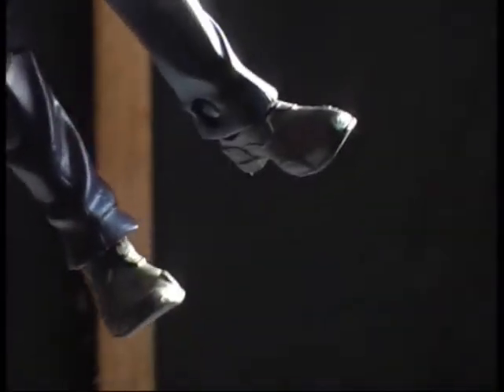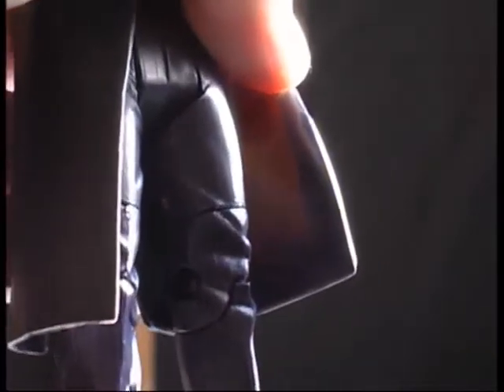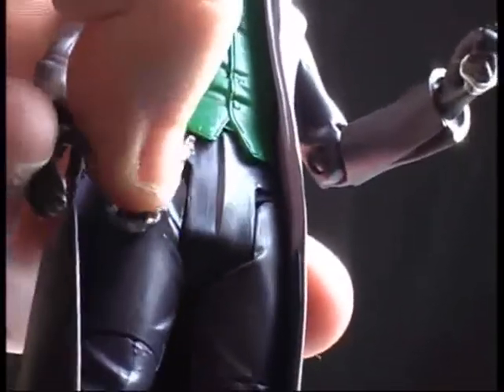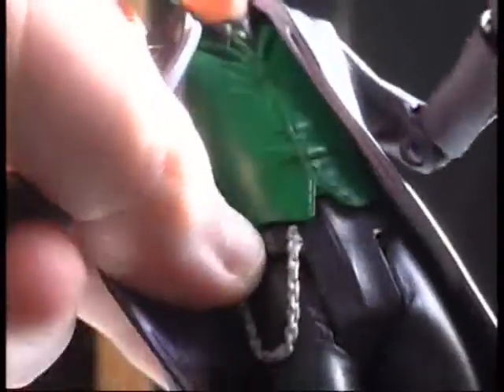The clothes are fantastic. You've got the shoes here — very detailed. The pants have lines going up on them, also detailed. It's all purple. The inside of the jacket is orange, so it's more like a blood red. You've got the chain hanging from the pants, the green vest, green tie, and purple gloves.